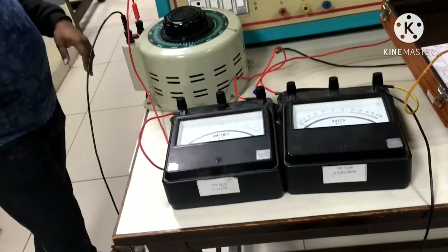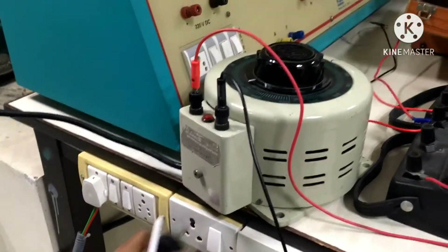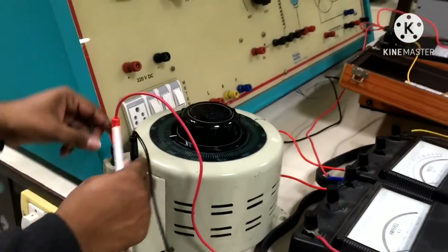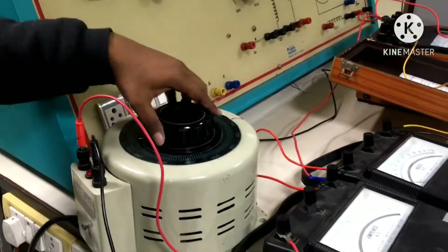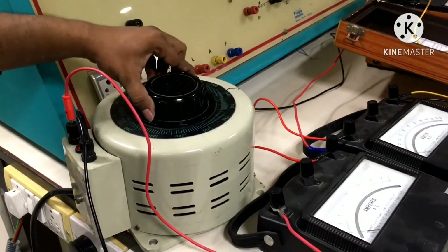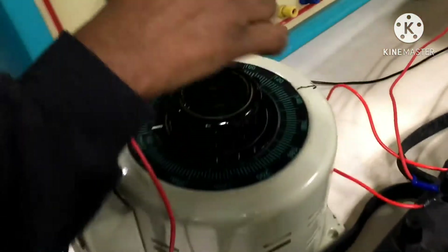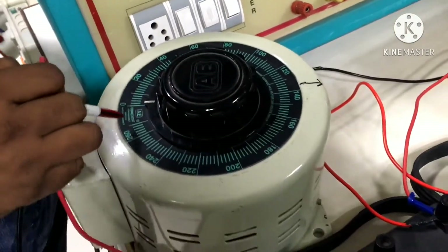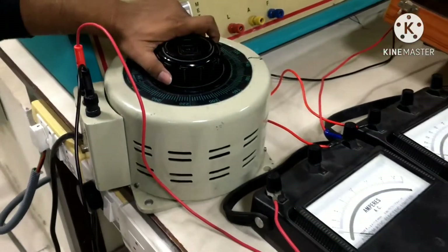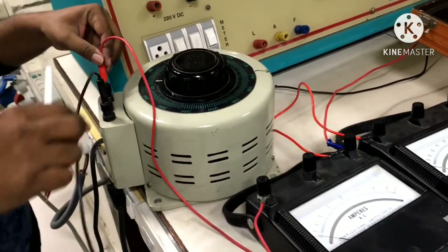This is the auto transformer input where we give the 230V supply. These are the output terminals of the auto transformer, and this is the variable point. By adjusting this knob we can get between 0 to 270V — we can see markings at 0, 20, 40, and so on up to 270V. Currently the auto transformer is in the minimum output voltage position.